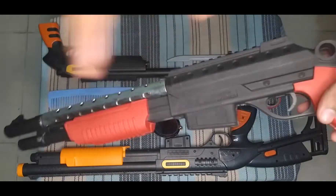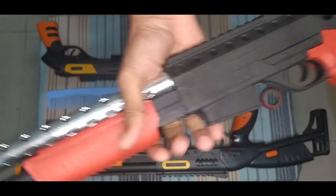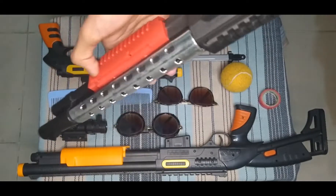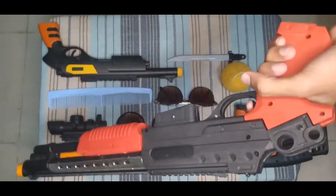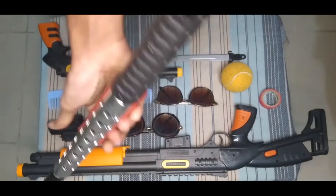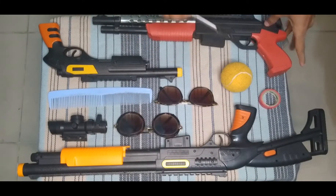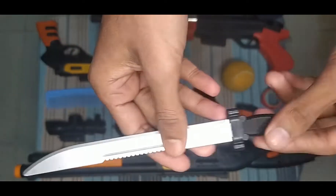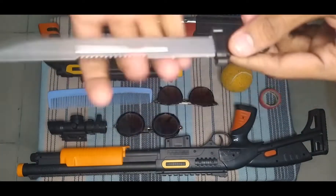But this is fake — this plastic is normal quality. Now I can show you this knife. This is a silver and black color combination knife. This is a plastic knife.